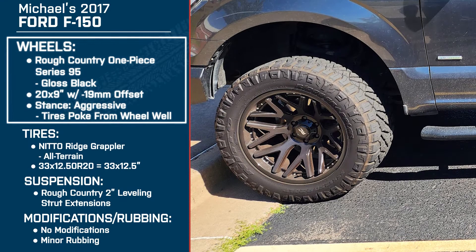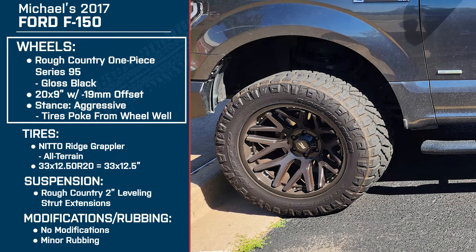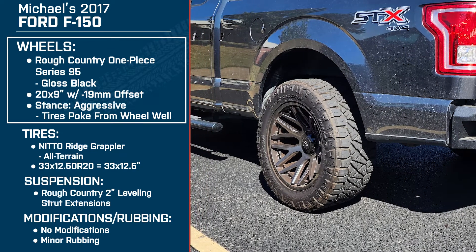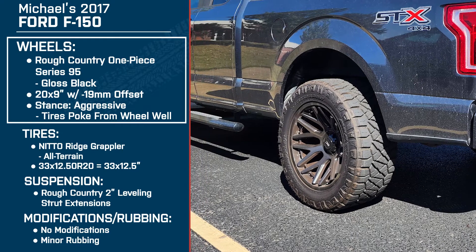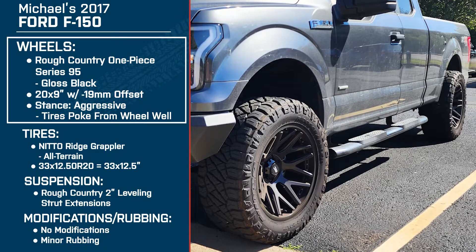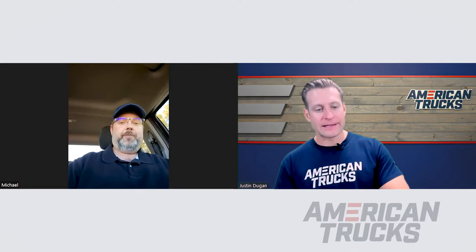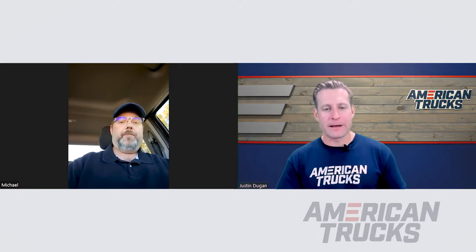Let's get into those wheels, because the Rough Country one-piece Series 95 — I love it. I love a spoky or meshy wheel. Why did you choose this particular wheel, Michael? I really liked the way that wheel looked, especially the color matchup. The black and the color of my truck look really good together. And when you put those Nittos on there, it just completes the package. It's a solid wheel. Now, why did you stick with black as opposed to bronze or silver?